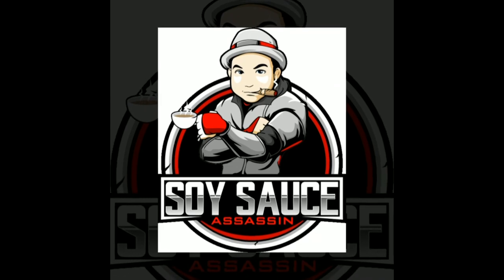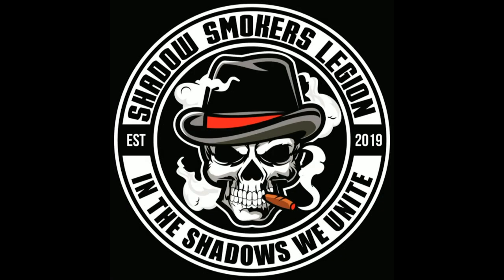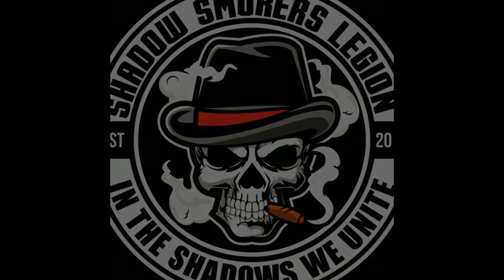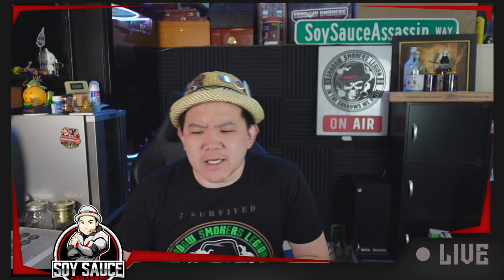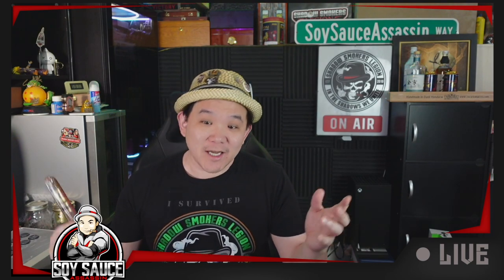Okay, let's go. Hey guys, Tony — Soy Sauce Assassin — welcome to another episode of cigar review. Today we'll review something. This is from Casa Cueva, or as the Legion will call it, limited edition.